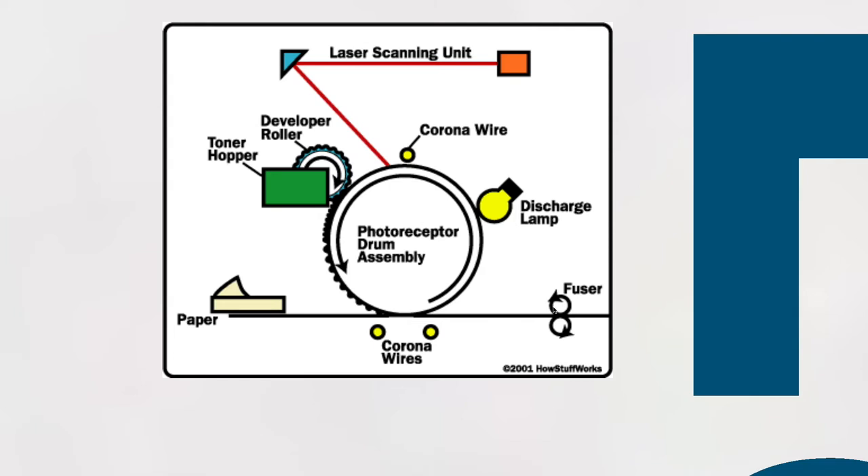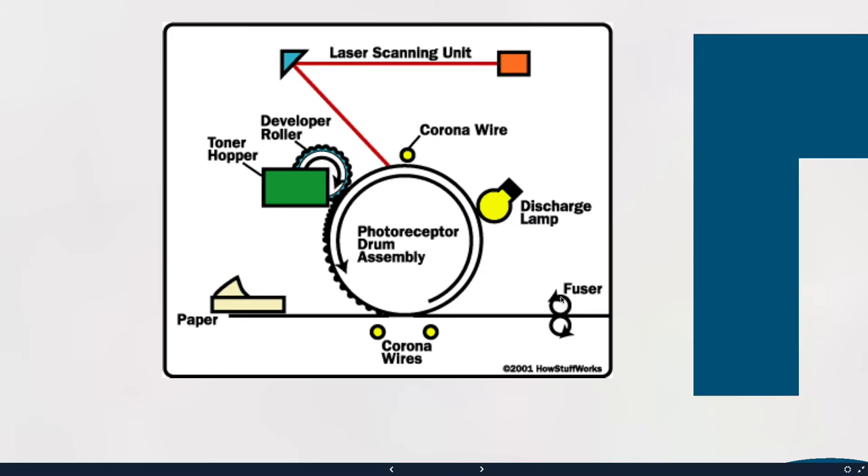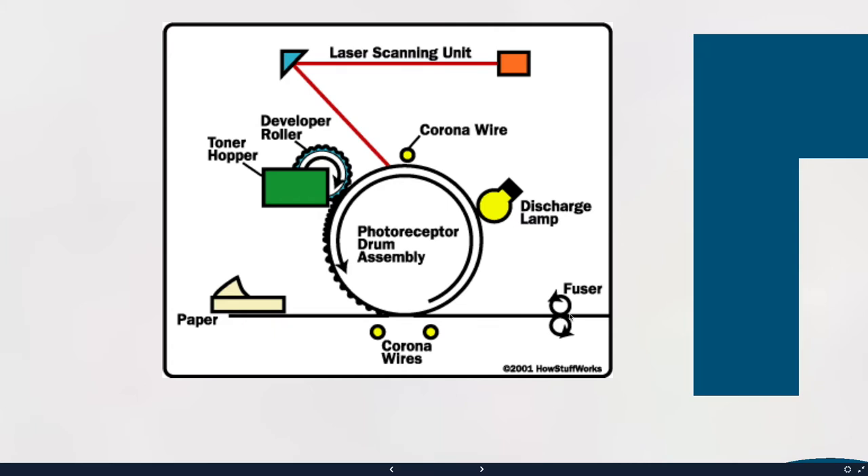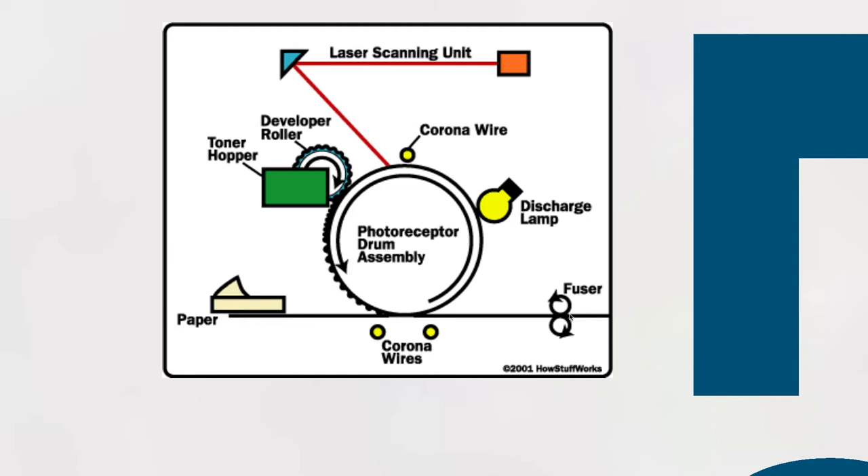The fuser roller is at around 400 degrees — incidentally, paper bursts into flame at 451 degrees, hence the book Fahrenheit 451. So the fuser stays around 400 degrees to avoid fires. It rolls through those two rollers, heats the paper, and fuses the toner — which is almost like a powdery plastic material — burning it onto the paper. That's why the paper comes out slightly warm. Paper is not a good heat conductor, so it doesn't hold onto the heat, and it was only in there for a very short period of time.